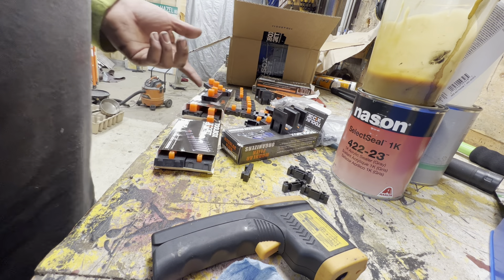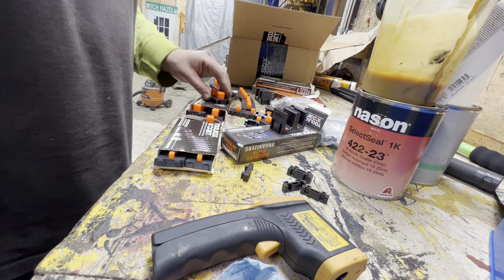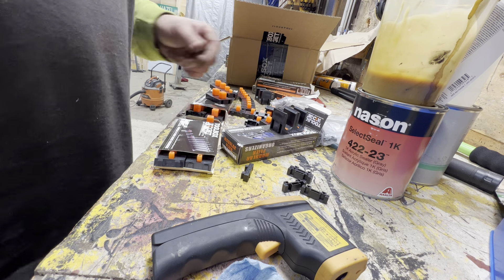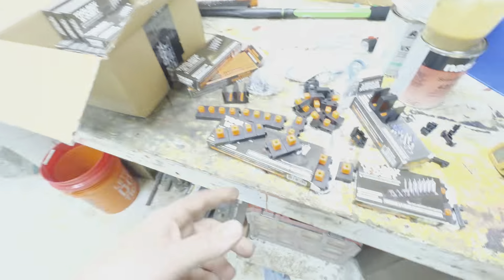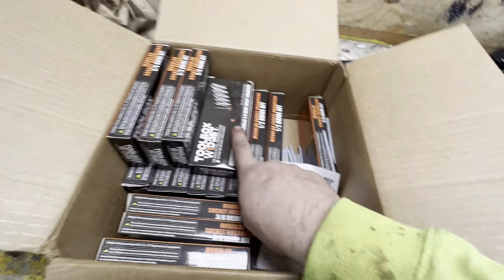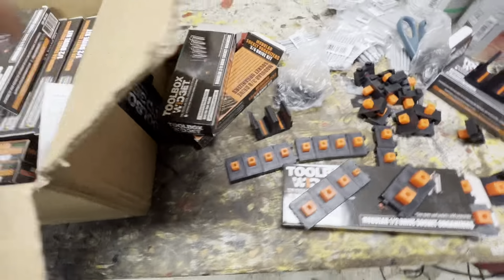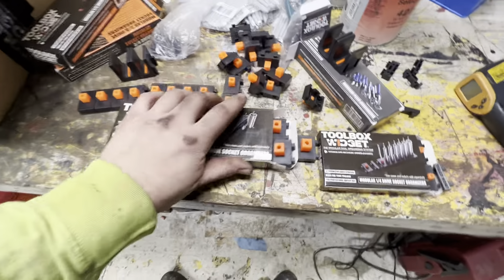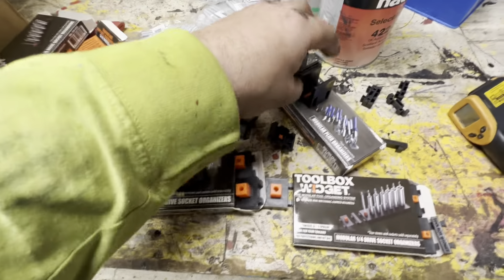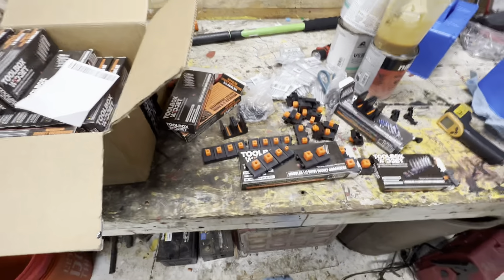It's going to save a lot of space. I'll do a full toolbox tour after I do the whole setup with all this stuff, just to show everybody what it looks like and how it comes out. Thanks for watching — the video is getting kind of long so I'm going to cut it off here. This is a Toolbox Widget. I paid for all this myself, not sponsored or anything like that. They did send some free stuff but they didn't know I was going to make a video. Thanks for watching everybody.